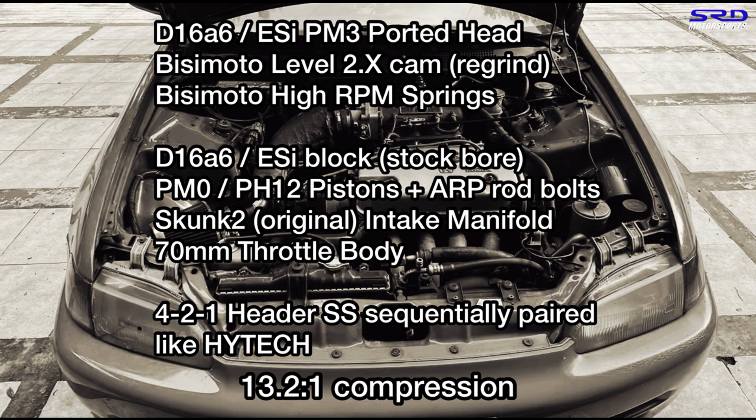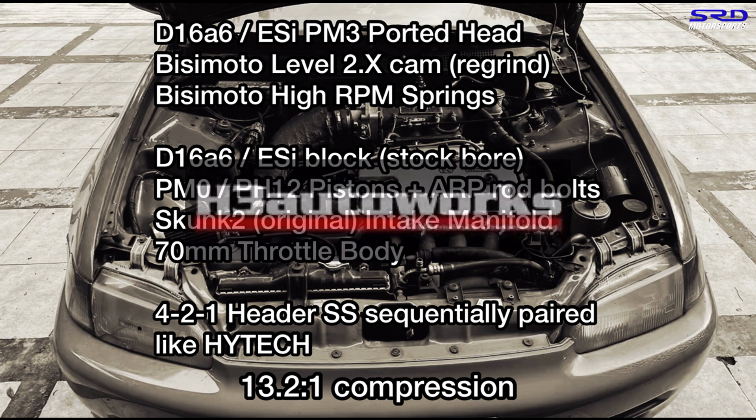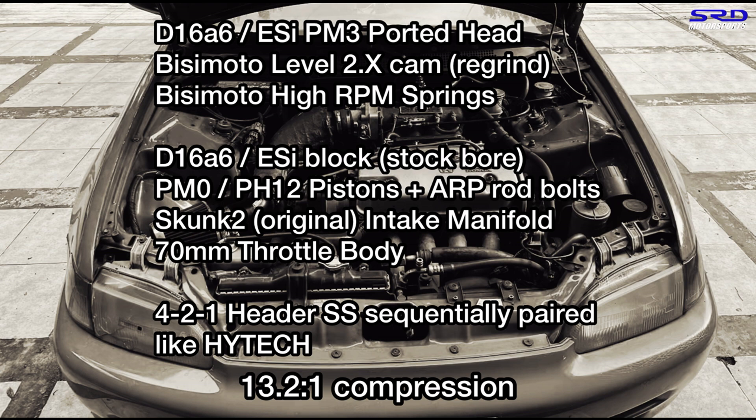There's a 4-2-1 header in stainless steel, but this time it's sequentially paired — high-tech, not the usual tri-Y. The goal for this project is a 13-second run. Back in 2008, with Bong Hilario of H3 Auto Works, we did a simpler setup with the same camshaft and ran 14.2 on a four-door ESI. Back then, gear ratio options weren't common and there was no carbon fiber. This setup is better and wilder, so maybe it's not too shabby.